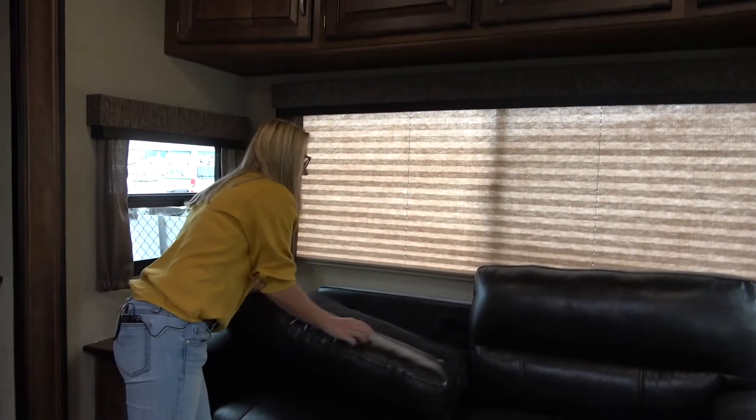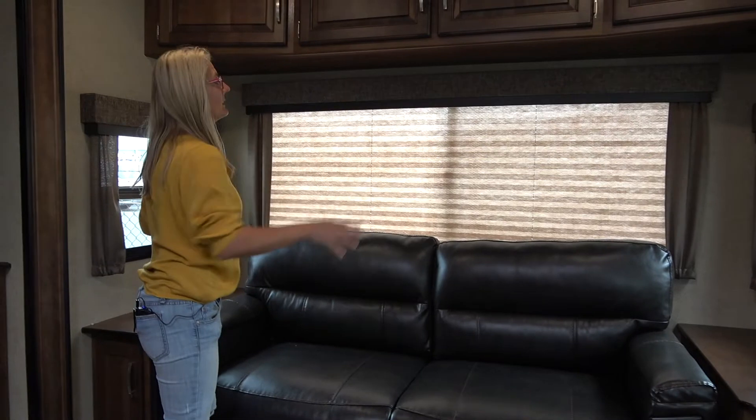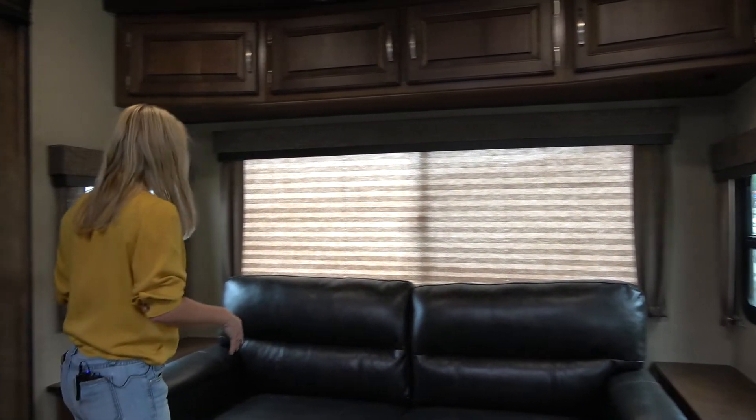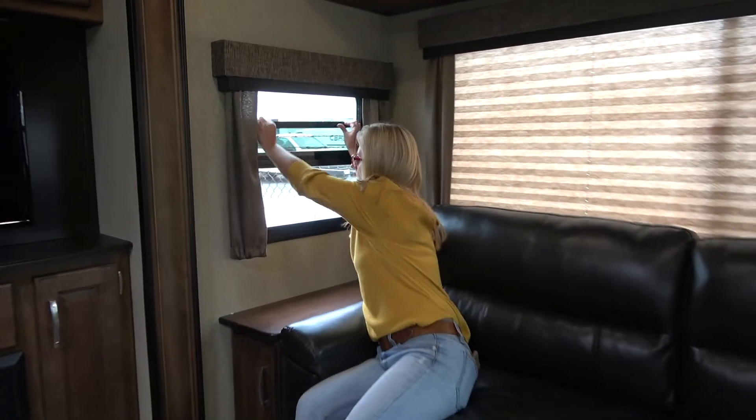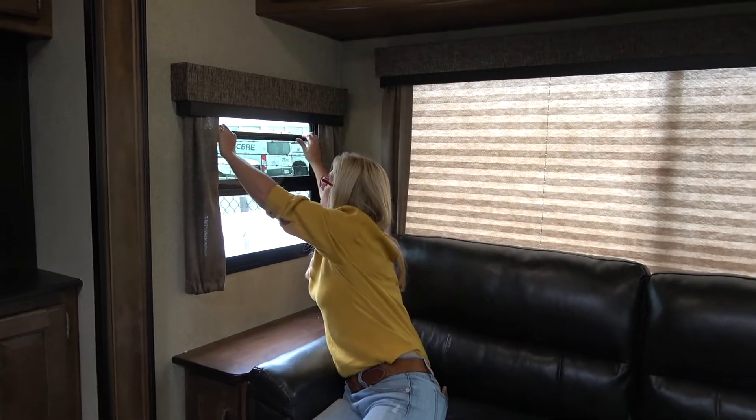This will be a pullout bed and there's lots of room in here for that. Big windows, and there are sliders here. I did see on the outside the tag that says this is a four seasons package, and they're talking about the insulation, which is true. But to me, if you want to really insulate something and call it four season, you need double pane windows. I'm almost certain that double pane windows are an option, so if you're getting four seasons, you should be getting double pane windows.